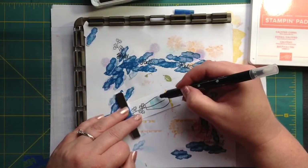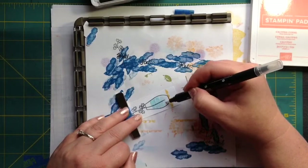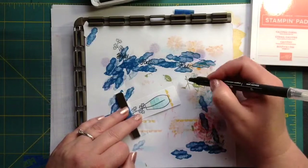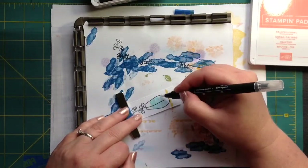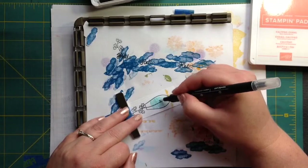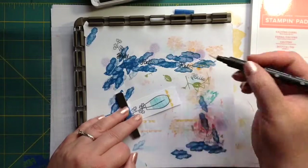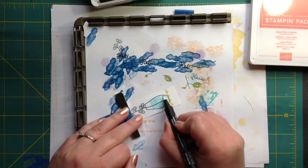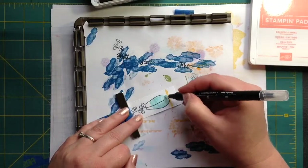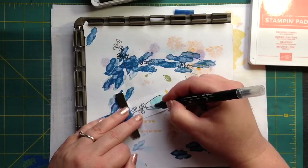I really like the way this looks for different things. I'm doing another card for you in the next couple of days where I colored in some flowers, and I just love the way it looks — different, textured. So we're going to bring that up around the edge and it's going to start fading into itself.